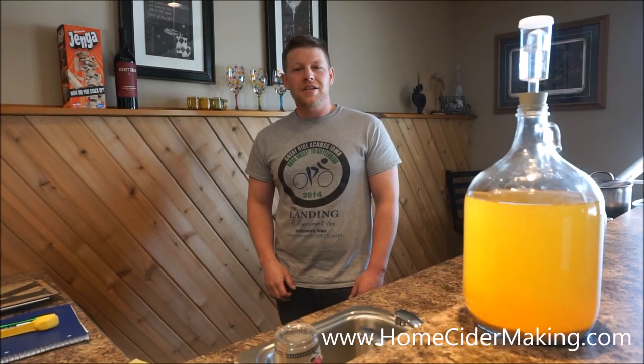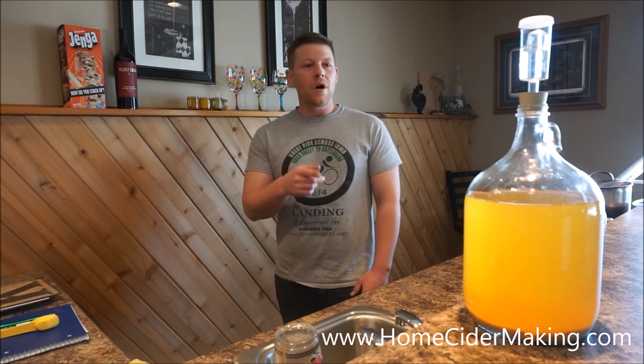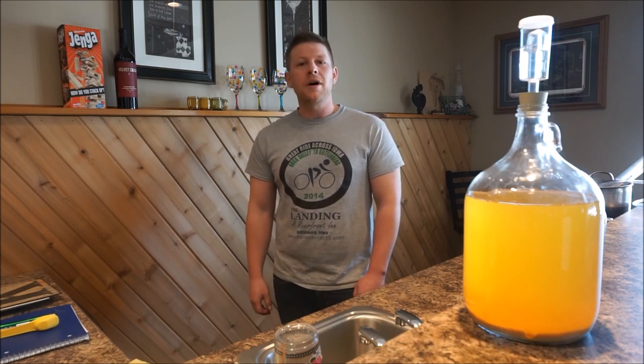Hey everyone, I'm Kurt with HomeCiderMaking.com. Today I'm going to be making a follow-up video on the one-gallon batch of cider that I started about a week and a half ago.